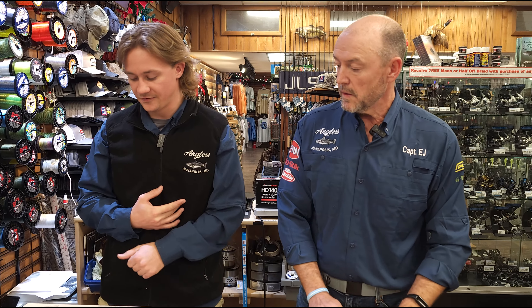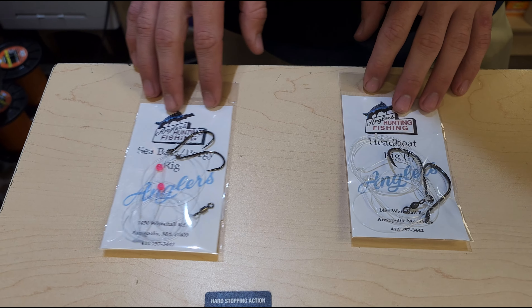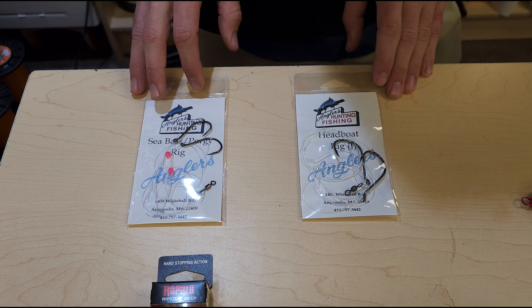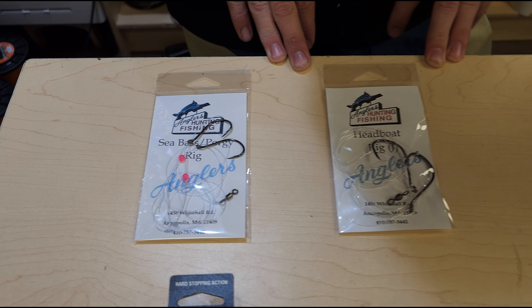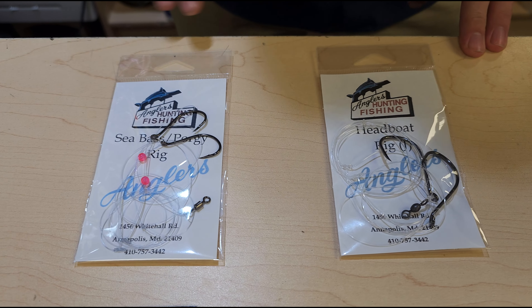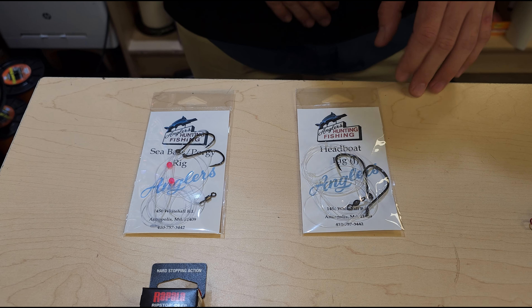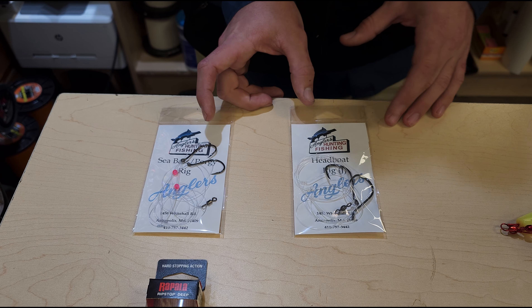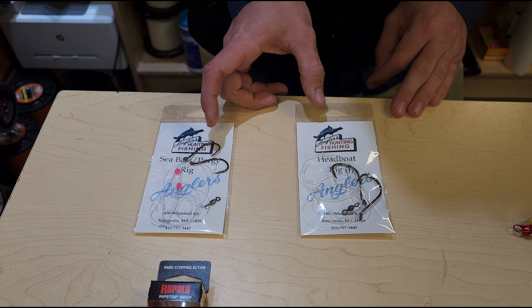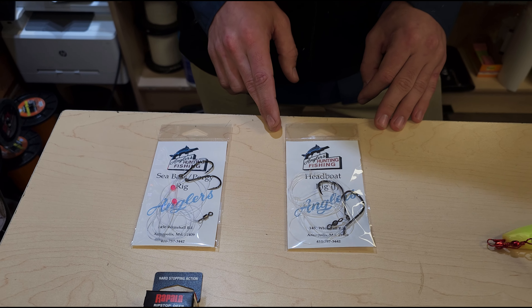Speaking of even more bottom fishing, down in Ocean City we have a really good sea bass bite. I know they're catching some flounder and tog also, but the sea bass is really where it's at. I've got two rigs here: the headboat rig and the sea bass/porgy rig — two different hook sizes, I believe a 4.0 and a 7.0. Tip these with squid or sea clam, and most guys out there are using 8 to 16 ounce weights, putting them on the bottom and getting on those wrecks for some sea bass. I'm hearing all kinds of great stuff about the sea bass.